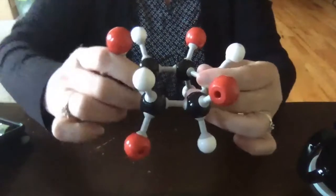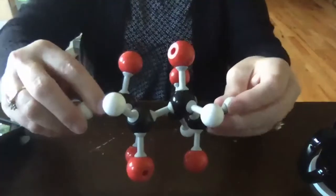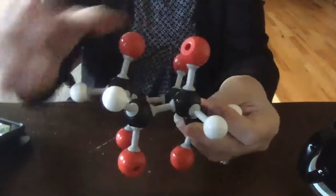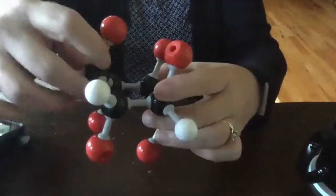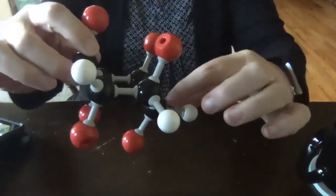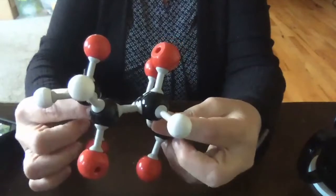If we do pucker up and pucker down like that, we end up with the chair conformation — and there's a chair. Supposedly you're going to be sitting in this chair right here where the four carbons are in the plane, and then this is where your head will go up where you puckered up, and this is where your feet will go when you pucker down. And so that's called the chair conformation of cyclohexane, and it is actually the most stable version.